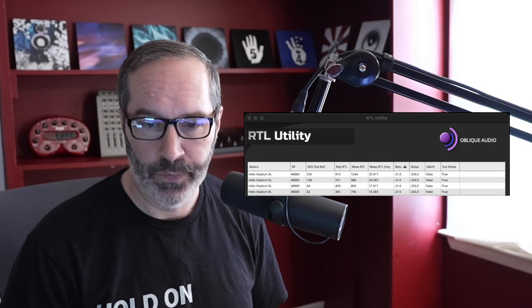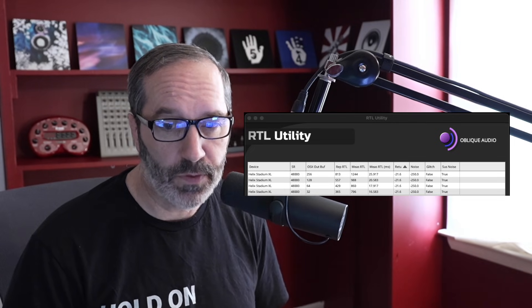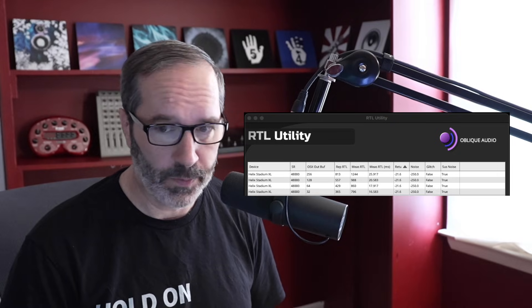Another way to test it is to see what is actually reported to the DAW. The DAW I was using is Logic, so I set it at different buffer sizes as well. Let me show the results. I ran it at buffer sizes 256, 128, 64, and 32 — the typical ones I always use. I usually set mine to 64, which seems pretty stable on my system.